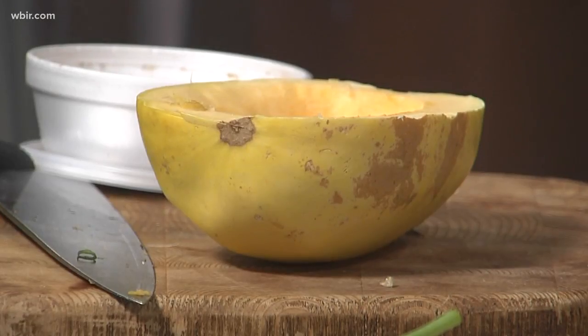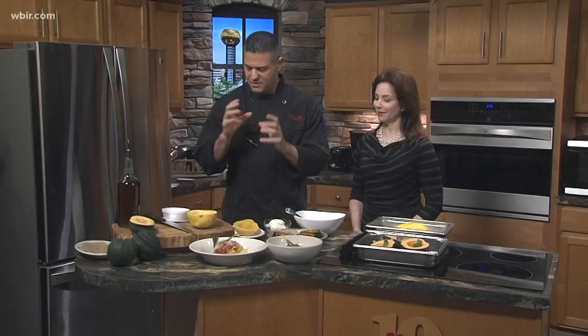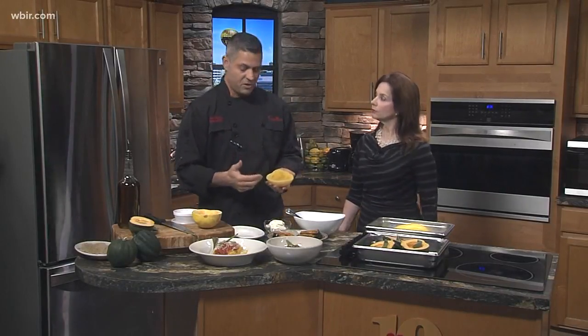One of the things we have right now is an amazing abundance of squash. We're getting that locally and it's beautiful, so we want to be able to use it to the best of our ability. For Cappuccino's, I want to try to get it to the Italian style. We've got a couple different options, and one thing I'm trying to do with this menu is give people a gluten-free, healthy option.